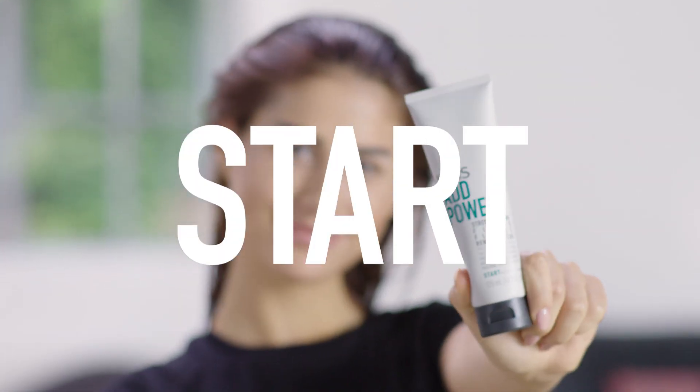Alexandra already used the KMS Add Power shampoo, which gives texture, and now she's going to add the strengthening fluid, which gives more body and strengthens the hair.